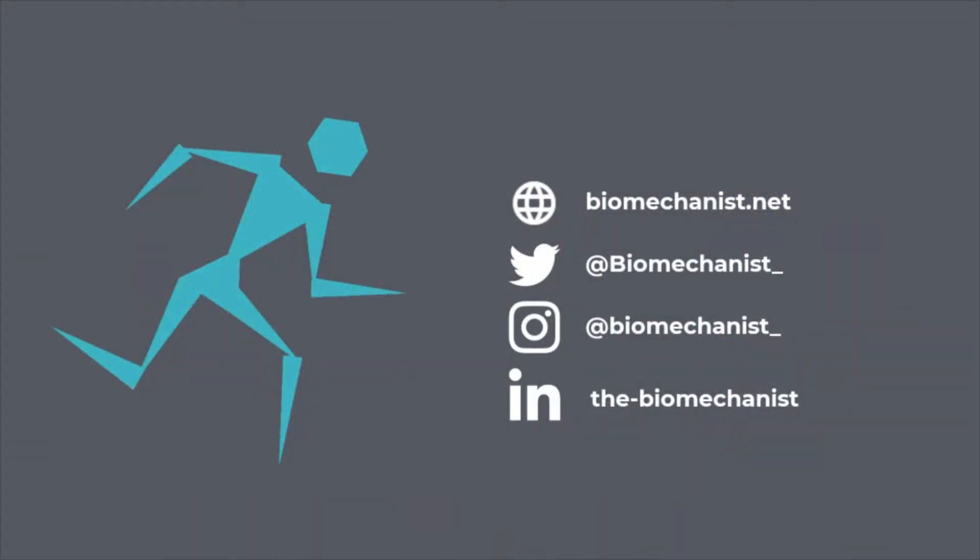If you liked this video and want to learn more about biomechanics, check out our website at biomechanist.net or follow us on our other channels.